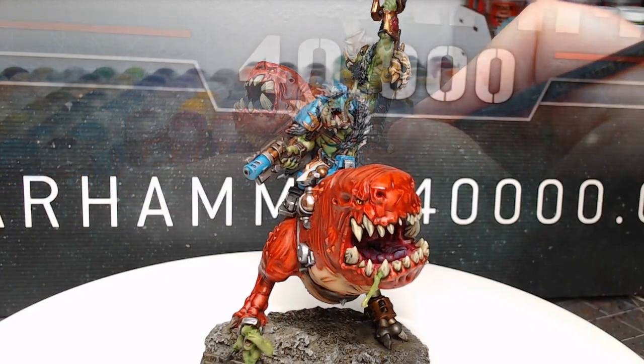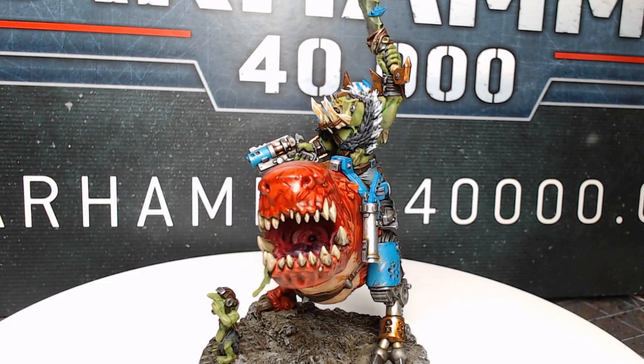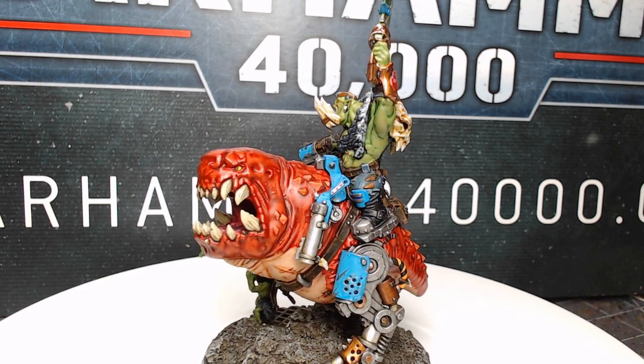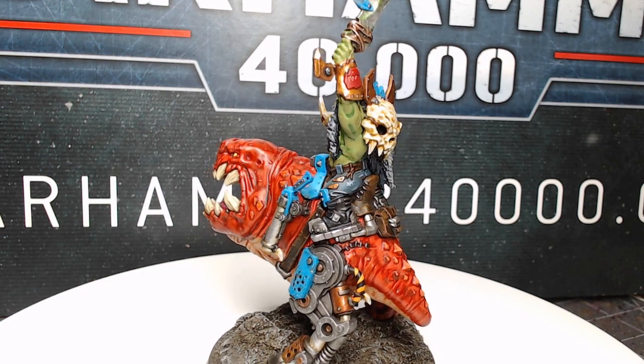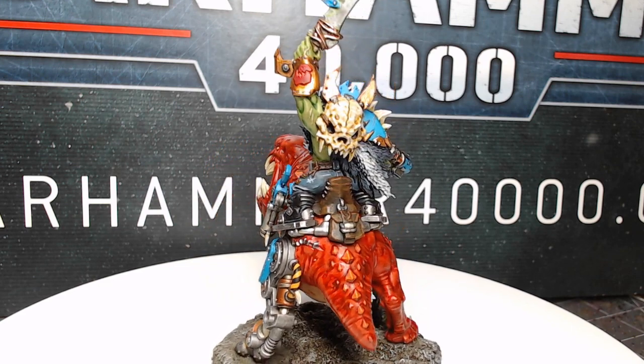And with that, we've finished up our Beast Boss on Squigasaur. Thank you so much for watching today. The Grot and the Orc Boss both have names, but I haven't got a name for the squig yet — so if you guys have any cool squig names, let me know down in the comments. As always, have an amazing day, and we'll catch you in the next one.